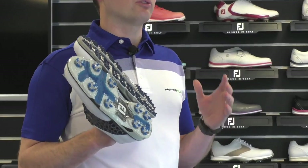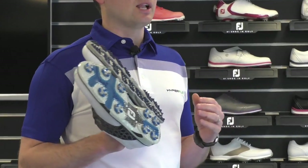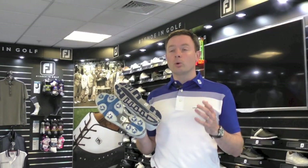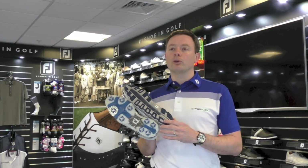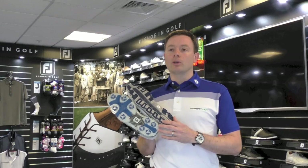One of the things we often hear is that spikeless shoes are so comfortable, which they are. But I would counter that and say the quality of spike golf shoes now is so high that the comfort levels will be very similar across the two. So probably that wouldn't be your overriding concern.